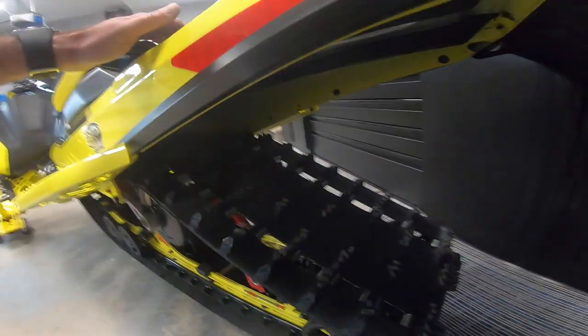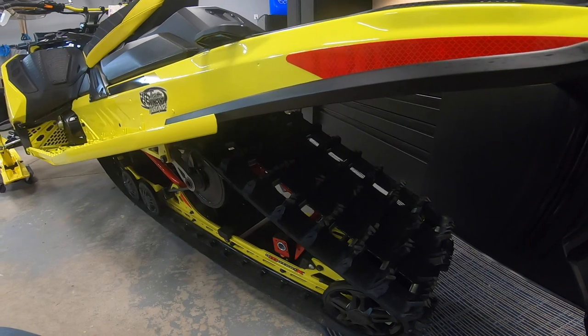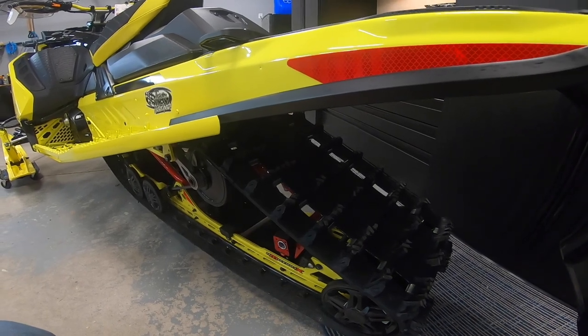I also had them install the rear tunnel protectors. I am going to be studding this machine — it's got the 1.25 track, which I've run on the last one as well. I like the track; it's perfect for trail riding. Just going to put some studs through it, hopefully tonight.